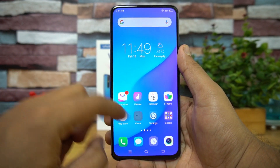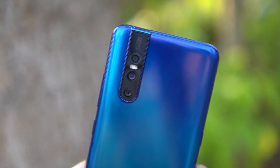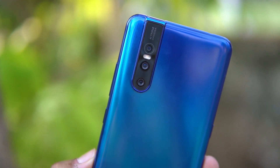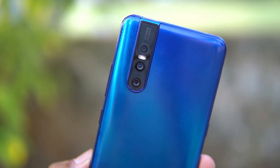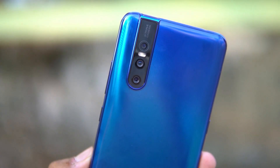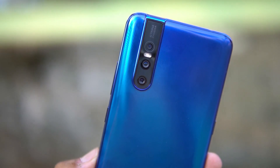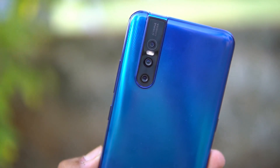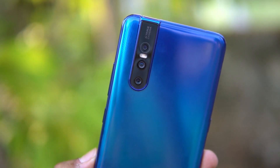The Vivo V15 Pro comes with a triple camera setup featuring a 48 megapixel quad pixel sensor. It uses professional four-in-one pixel technology to combine four adjacent pixels into a single 1.6 micron large pixel, delivering high-quality 12 megapixel photos from the primary sensor, along with an AI mode. The secondary camera is an 8 megapixel wide-angle lens capable of 120-degree shots, and there's a third 5 megapixel depth-sensing camera. The f/1.8 aperture helps with low-light imaging.